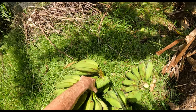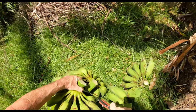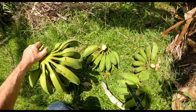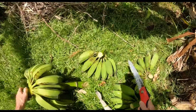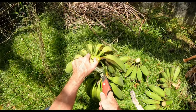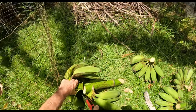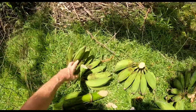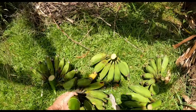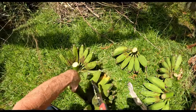These things are each called hands. We got one, two, three, four, five — looks like six hands. The thing is, once they're down like this, they all start to ripen all at once, so it's gonna happen quickly.